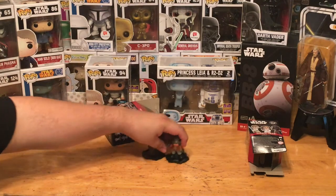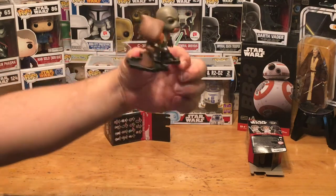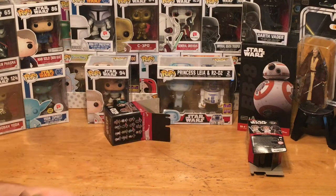Let me show you real quick what I was talking about — you can take the stands and connect them like so, and there you go, they're connected. You can connect a whole bunch of them, make a little circle or whatever, make a cool little display out of them. Let's go on to our third one — we didn't get a Darth Vader or Obi-Wan yet, hopefully we do.